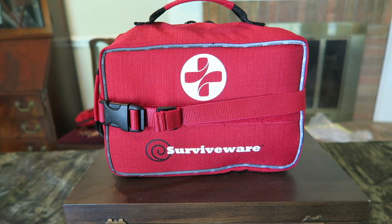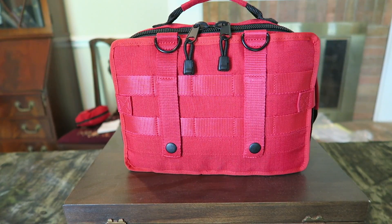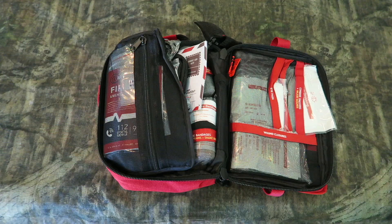On the SurviveWare large first aid pack, let's take a closer look at the bag. There it is, all laid out. Now keep in mind, there's probably about three pounds of first aid gear in there. I am impressed with what I'm seeing so far, and this one will probably travel with me in my vehicles, especially the adventure van.